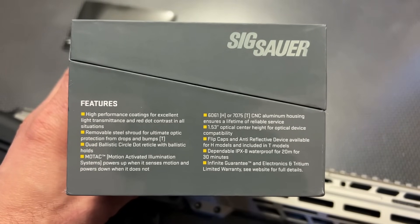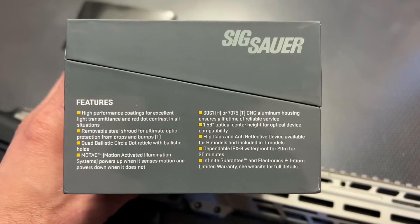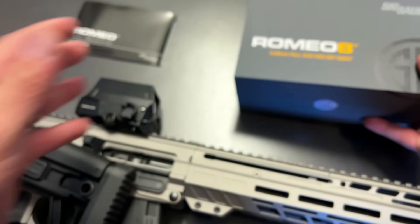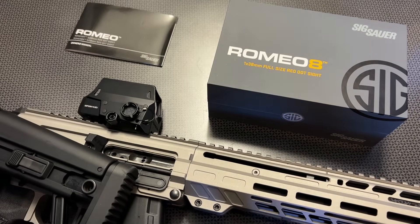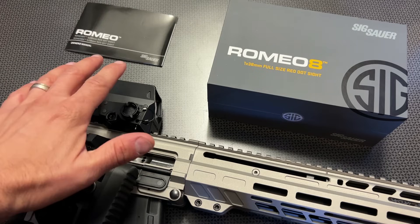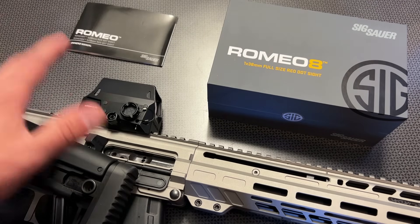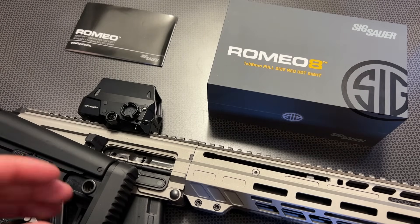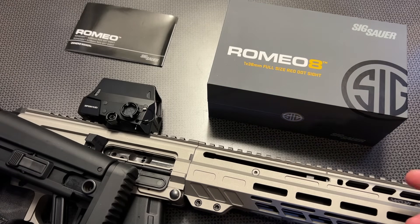The other cool thing about this optic is that it's IPX waterproof rated — 20 meters for 30 minutes. Something like that is not found on a lot of other budget red dots. This takes it to a truly professional-grade optic. We're talking scuba diving, going underwater with this optic, moving underwater with it, and then coming up from the water and still being able to engage your target because it hasn't failed due to that IPX waterproof rating.